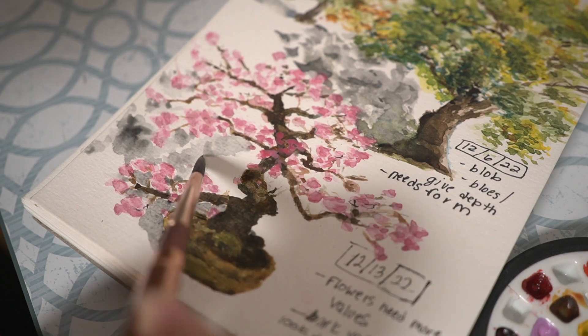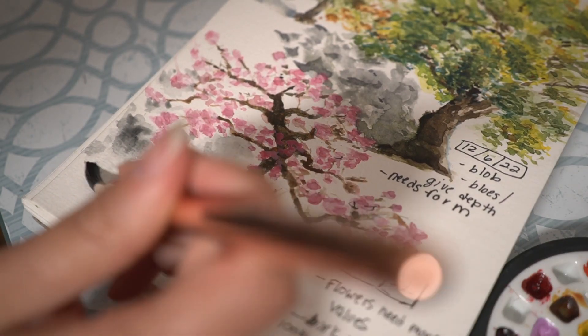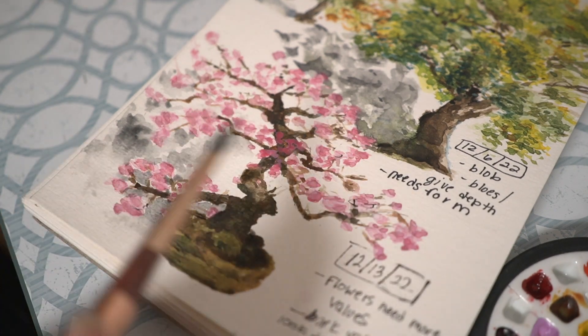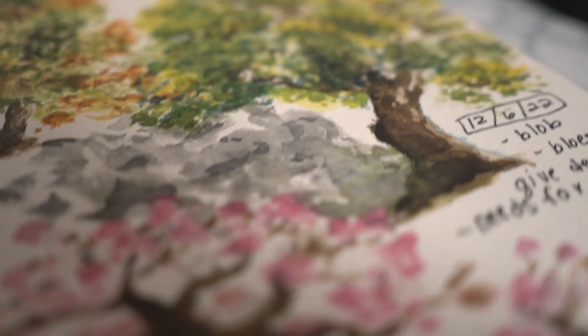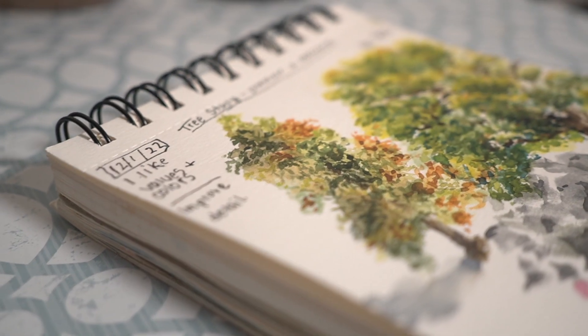If you've made it to this point in the video, thank you so much for watching. If you enjoyed, please leave a comment, like, or subscribe. I post weekly videos about painting and my walk with God. Enjoy this final product of all three trees together, and remember to trust in God even through those dark times.